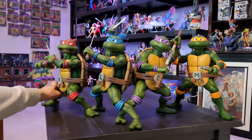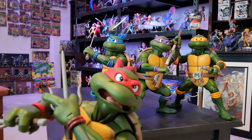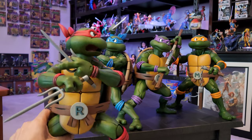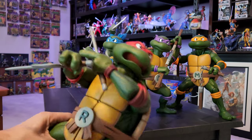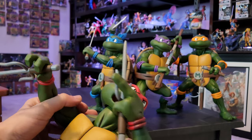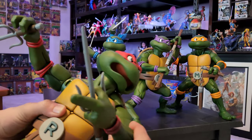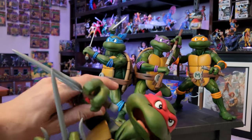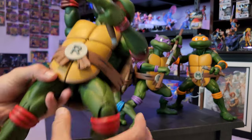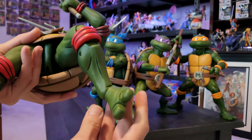As you can see I have them fully posed right there. Let me pick up Raphael right here for you - yep, he is a giant turtle right there. They are pretty stable. If you can hear all the clicking happening on the legs, that lets them be posed in awesome ways. The ankles do swivel as well.